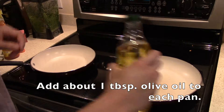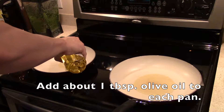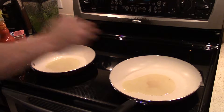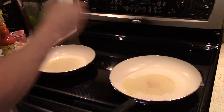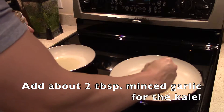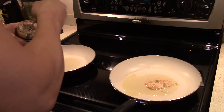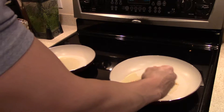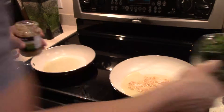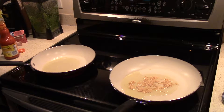Alright guys, in each pan we're gonna put a little bit of olive oil. The one on the right is going to be for the kale and the one on the left is for the broccoli. For the kale we're gonna throw in two tablespoons of minced garlic — it's gonna give it a great flavor, and don't be scared to add a lot. Remember we got a lot of kale here so a little overkill is good.